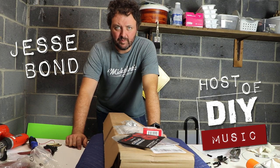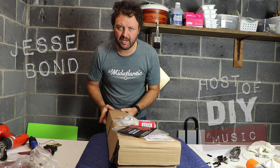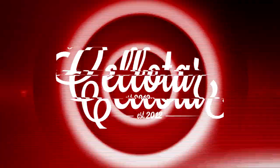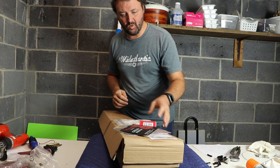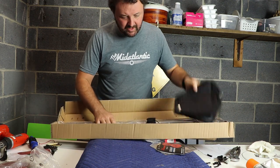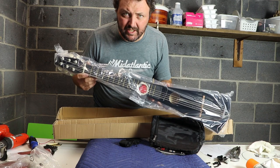Hey folks, this is Jesse from DIY Music and today we have a new project and it is another type of cello tar. This is one that I've done before, but I figured out how to do it right this time. Welcome to Bowstick 2.0.